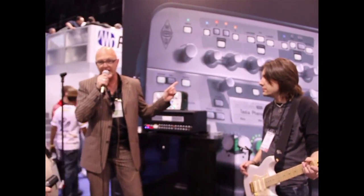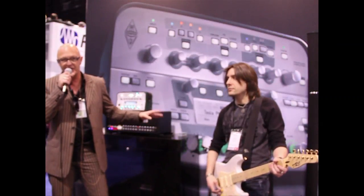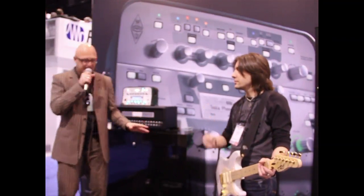As Kevin said, this is the Kemper Profiling Amplifier. This is for the first time a product which allows you to copy the sound of a real tube amp into a digital device, so that you make your tube amp sound portable, basically. And we're going to quickly show you how this works — the entire process.